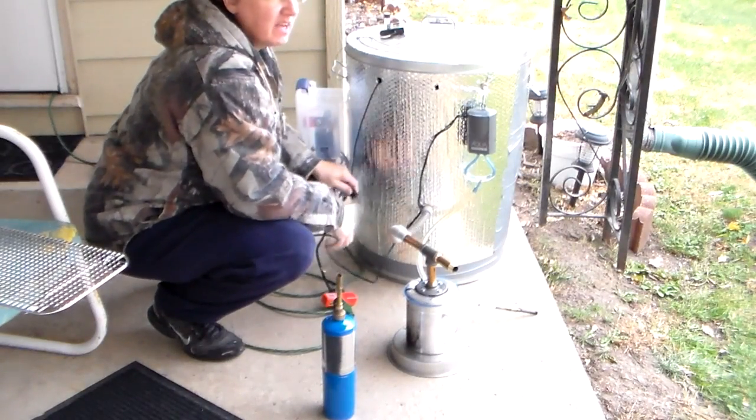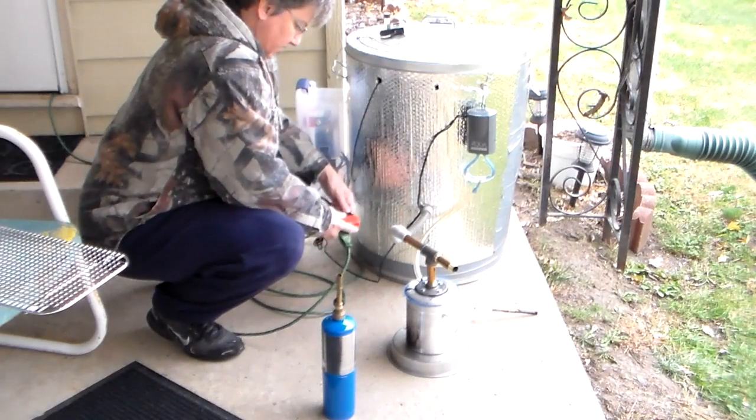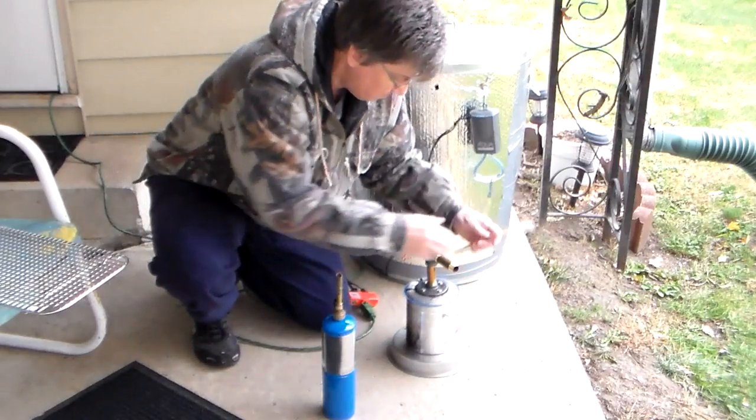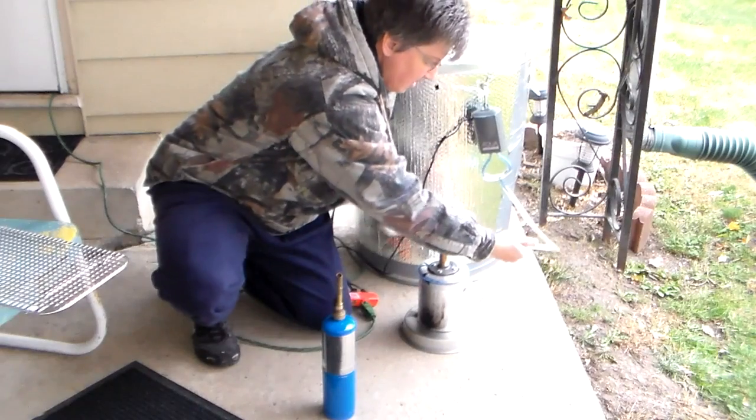I had to move this to the back of the house because the wind is coming out of the northwest and it's 36 degrees out here. We had snow just a few minutes ago. And this time I'm using pecan wood.